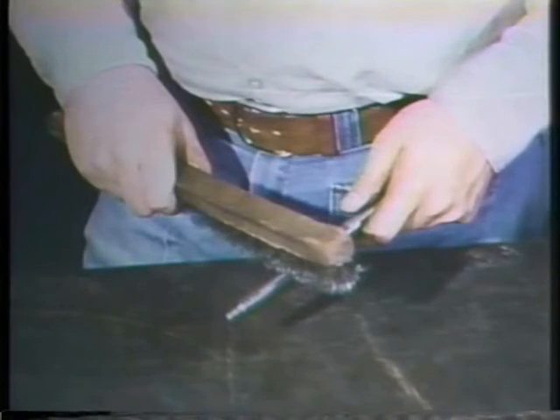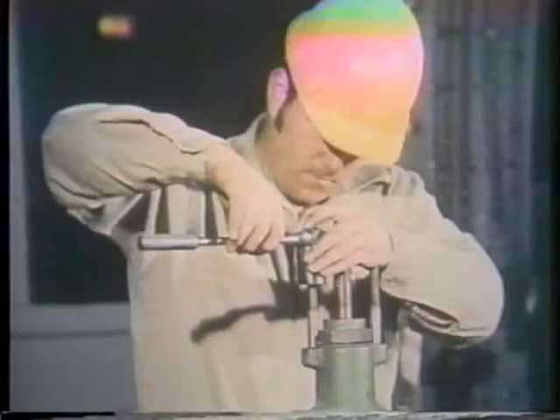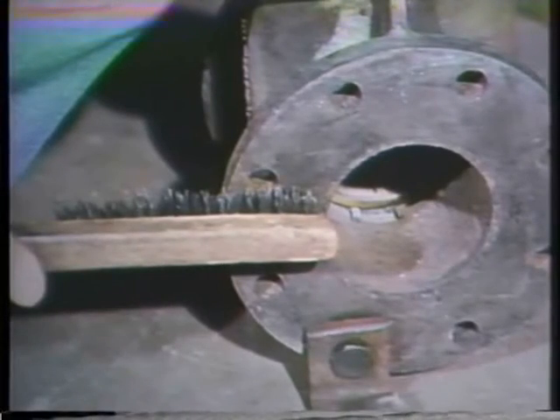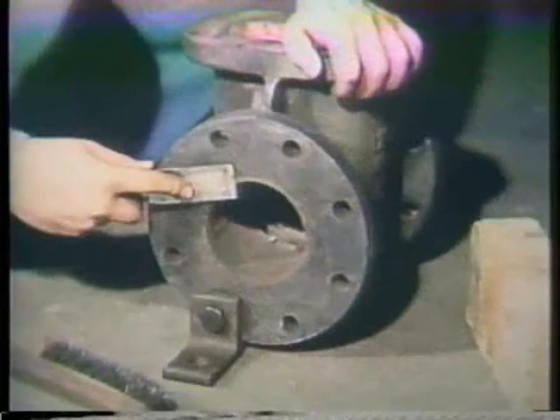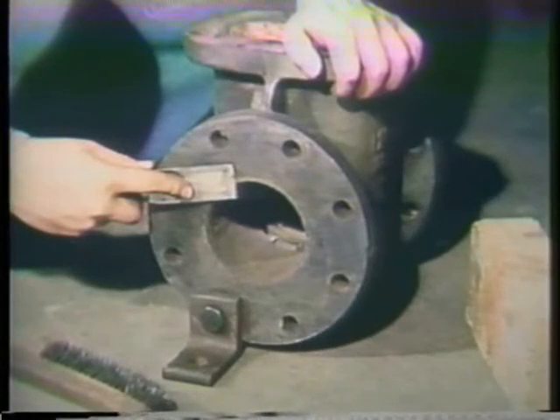With the valve fully disassembled, all threaded surfaces should be cleaned thoroughly. A wire brush can be used for the large stem threads. The bolt and stud threads should be chased with a thread chaser. As we discussed earlier, this will make them easier to reassemble. Finally, inspect the flanges. The flanges of both the valve and pipe should be cleaned with a wire brush before inspection. You may need a putty knife to scrape hard-to-remove material. Be careful not to nick or gouge the surfaces with the scraper, or it could cause leakage.